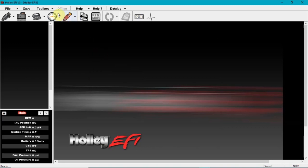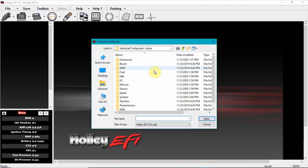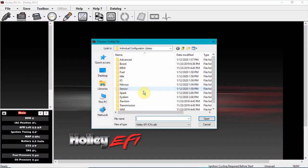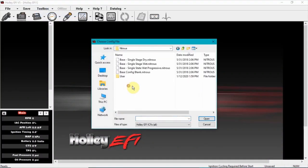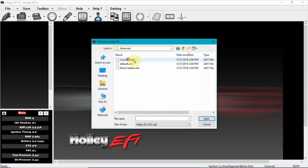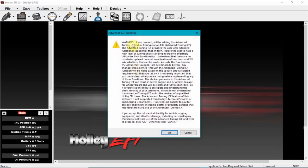After you have a global file set up, first thing you want to do is add your ICFs. The first one we're gonna add is IO, which is inputs/outputs. I'll use the MSD process on it. Next, nitrous — this is key — wet, non-progressive. Next is advanced tables. If you don't know about advanced tables, I strongly advise reading all of the documentation right here.